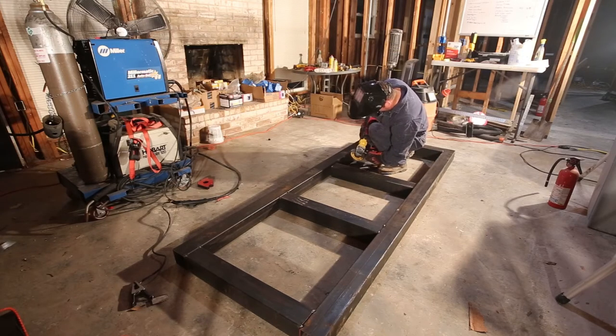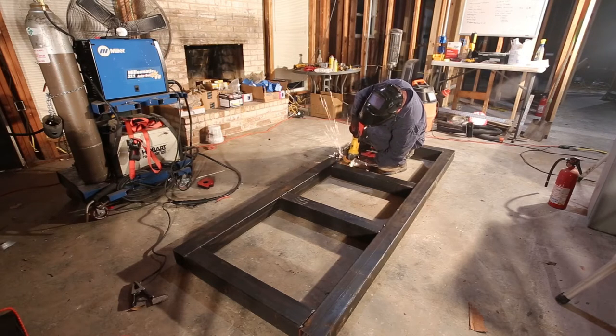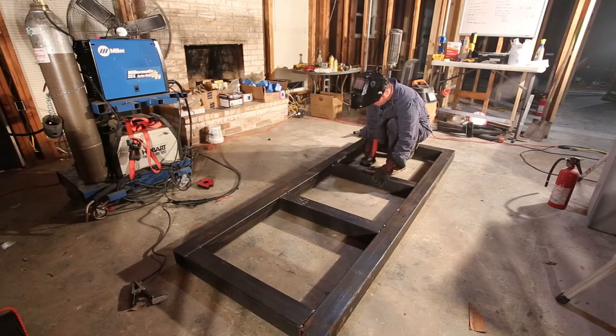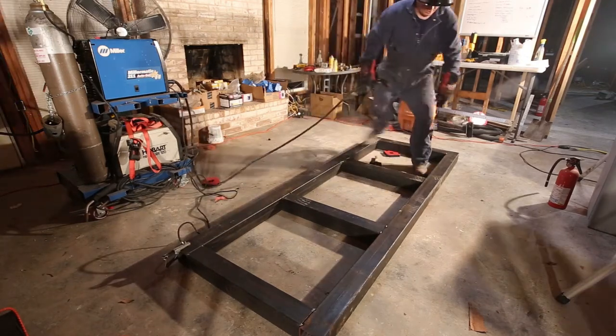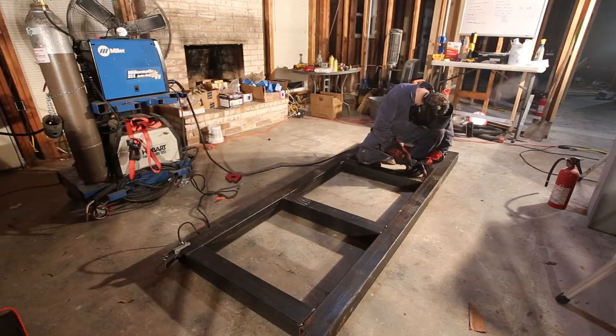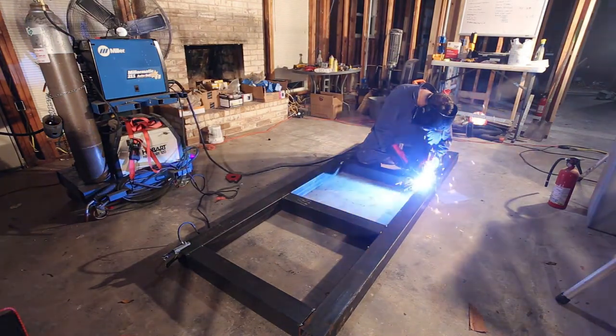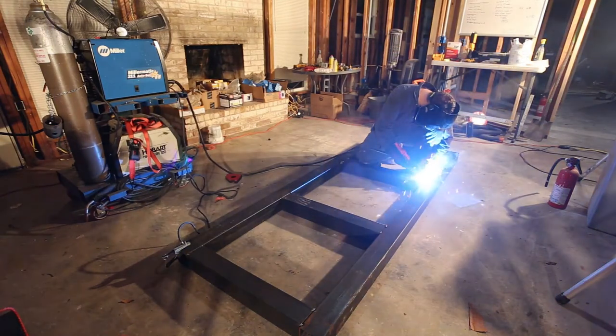So I got my cordless DeWalt grinder — it's perfect for jobs like this, and if you want to know more about that I have another video where I review the cordless grinder. I've gone ahead and ground that off and I'm able to slide it in there. Now I'm going to tack weld that in place. I should have paid more attention to getting it lined up because it's not completely lined up here, and that'll come back to be a pain later.